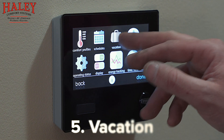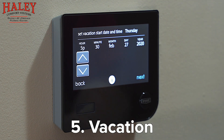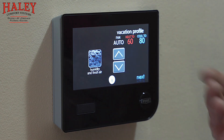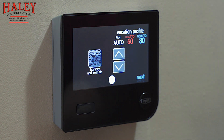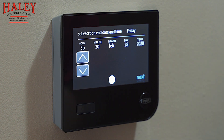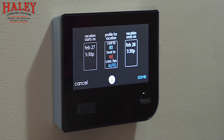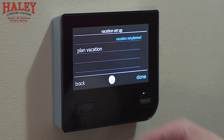Vacation mode — really simple. You go in, plan a vacation, tell it a day and time you're leaving, and what you want the temperature to do while away. When gone for long periods we can go with wider temperature bands than our day-to-day to help conserve energy. Then it asks a day and time you come home and gives you a breakdown. In this instance we're not going on vacation so we'll cancel, but that's how you'd plan one. With the mobile app, as long as you have power and internet at home and internet on your device, you can control this from anywhere — even while you're gone.